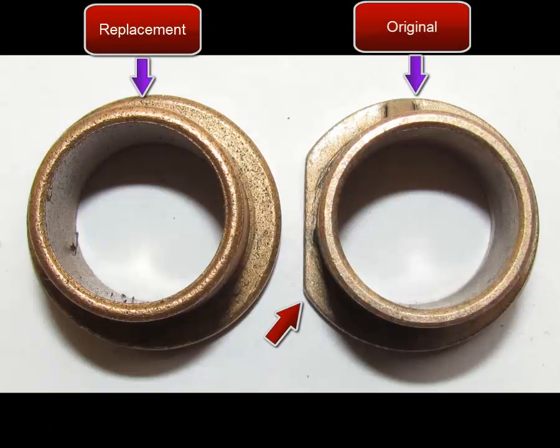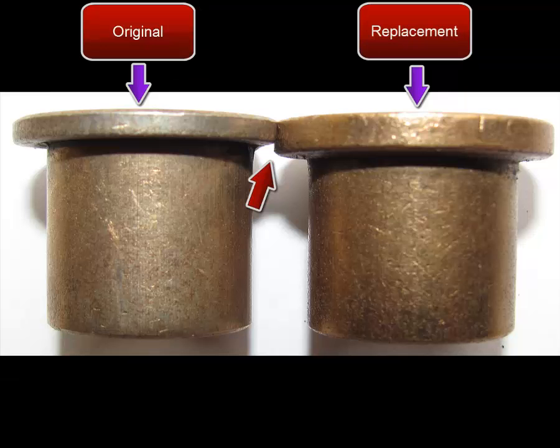If you turn the bearings around the other way, you'll see the replacement on the left is completely round. The original on the right highlighted by the red arrow still has a notch — don't worry about this, it'll still function being perfectly round. You're also going to notice a difference in the thickness; it doesn't make a difference. The replacement will still work even though it is thicker — there's actually less slack so it'll work better, believe it or not.